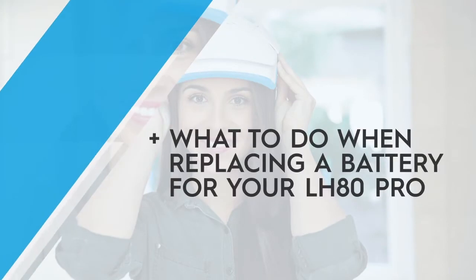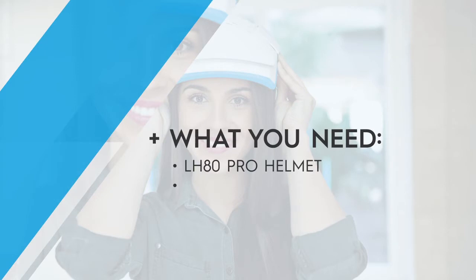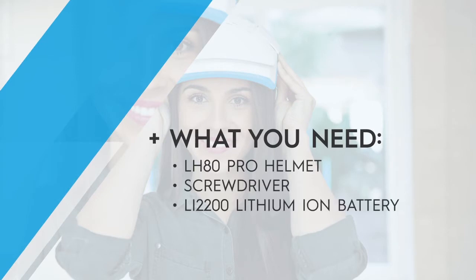Hi! In this video we'll show you how to replace the battery in your LH-80 Pro device. Follow these steps and you'll be up and running in no time.